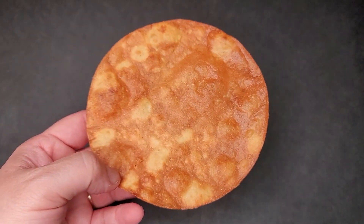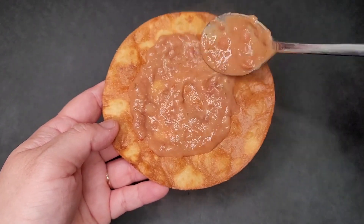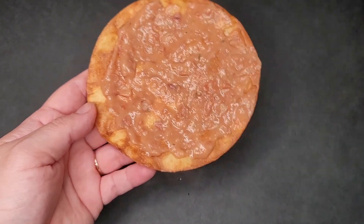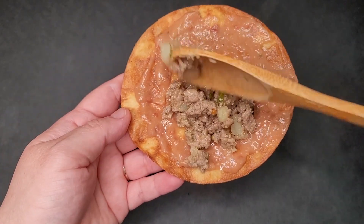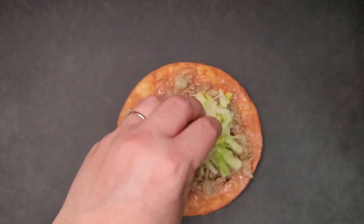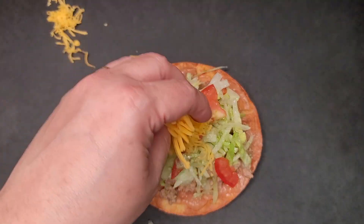I've taken one of my crispy tostadas and I'm going to start building it with my refried beans. I didn't show how I made these because they were actually leftover — I just heated them, but if you want a recipe for refried beans I will link them in the description below. I'm also going to add my picadillo. Growing up, if we had one pound of ground beef we would add two or three potatoes to make it stretch more — that's why I like doing picadillo.